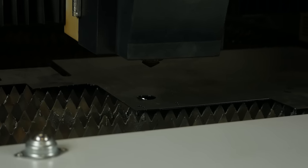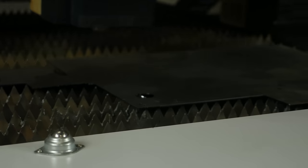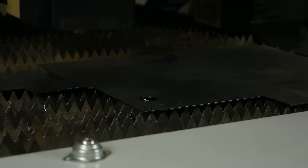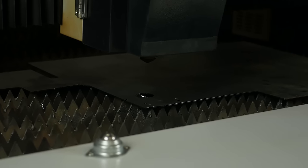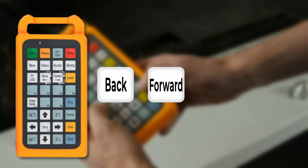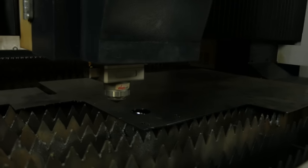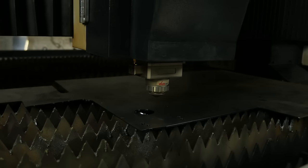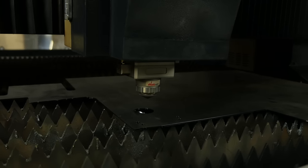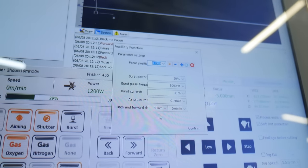The PT Lock function is needed if you need to return to the cutting point after accidentally pressing Stop instead of Pause during a program. Note that if you move the working head after Stop, PT Lock will not work. To run the control program in steps forward or backward, press Back or Forward respectively. The step size is programmable and can be set to 1 mm, 20 mm, or 200 mm.